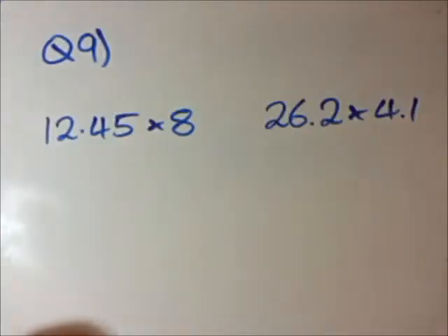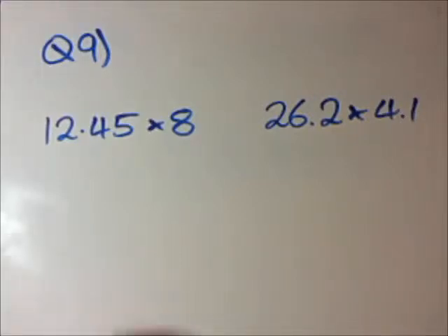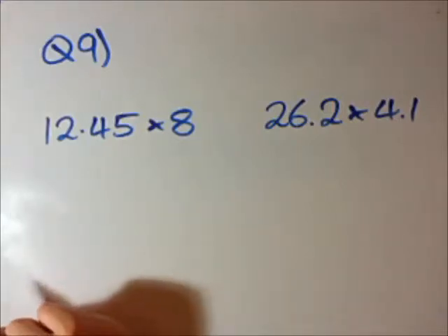Question 9 is actually quite a hard question. We're going to multiply decimal numbers. This is a technique a lot of people don't know how to do, and you often don't get tested on it after early year levels in high school. In years 11 and 12, when you start doing high-level maths, you often have a calculator for these things. But let's work our way through it. This is my step for how to do these questions.